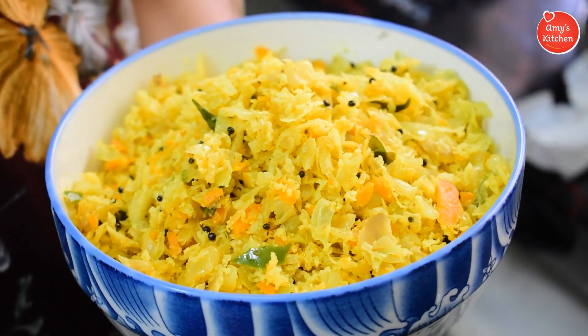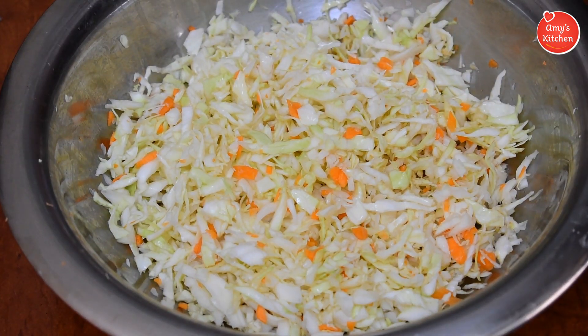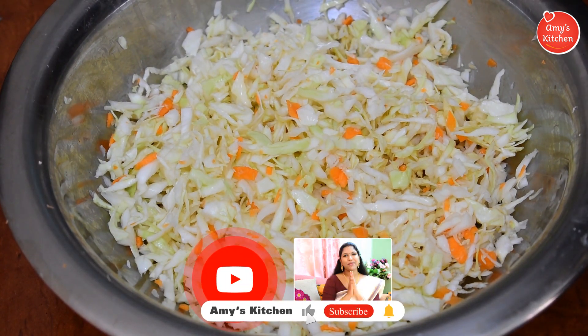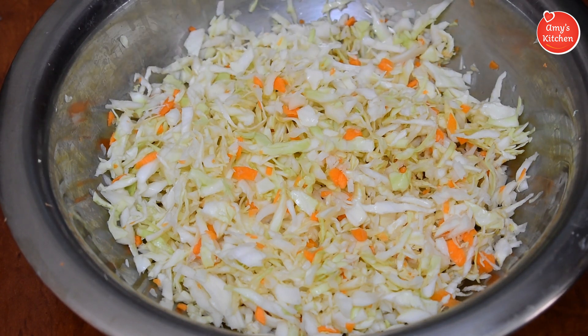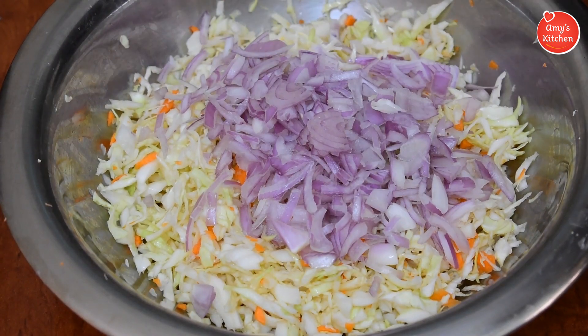Now let's take the ingredients. Here is a crispy cabbage. I am adding a small cabbage here. The cabbage has no smell. I have a lot of onions. This is a half cabbage of a small carrot. I am mixing it with my cookies. I used to use this as well for a couple of different ingredients.